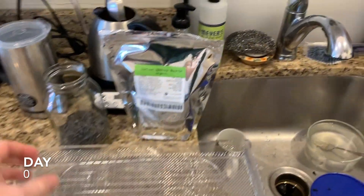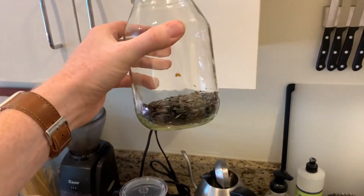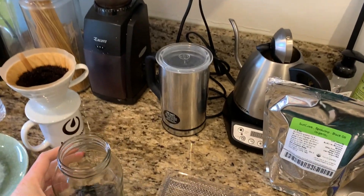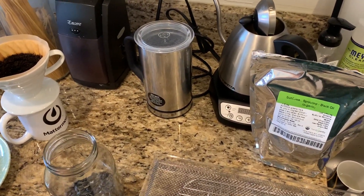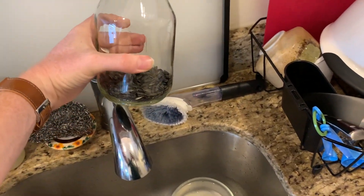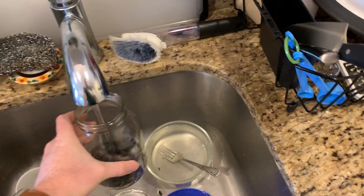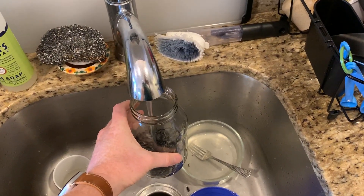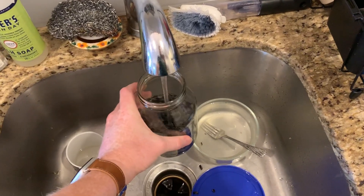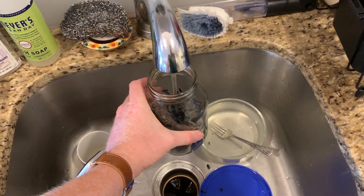So this is day one. I've measured out the amount of seeds I want to use dry, and I am going to soak them for 24 hours. Just fill this up, let them soak, and then we will spread them onto the tray.